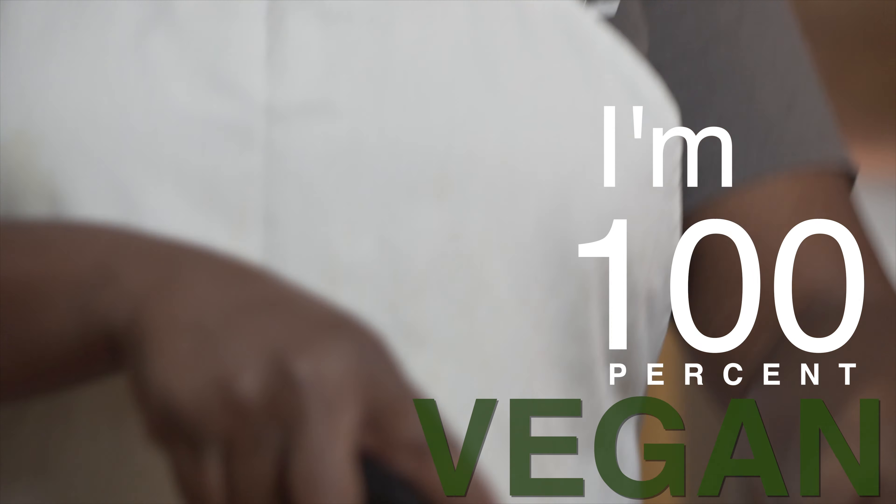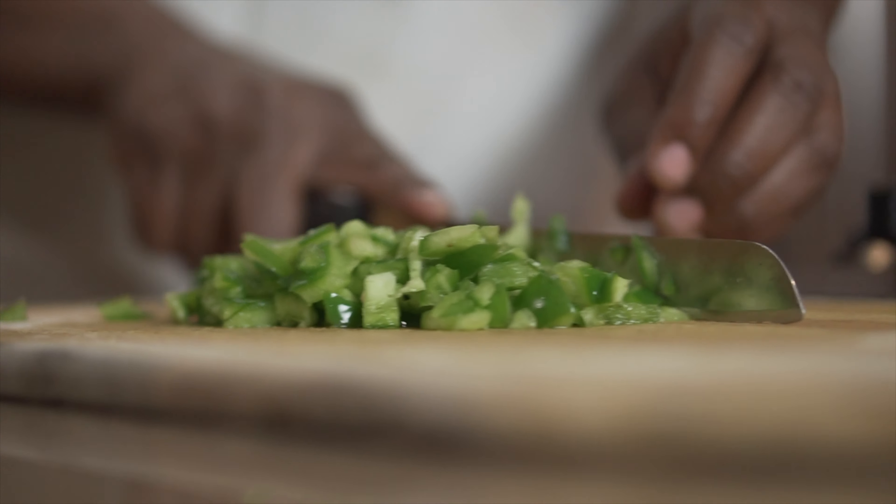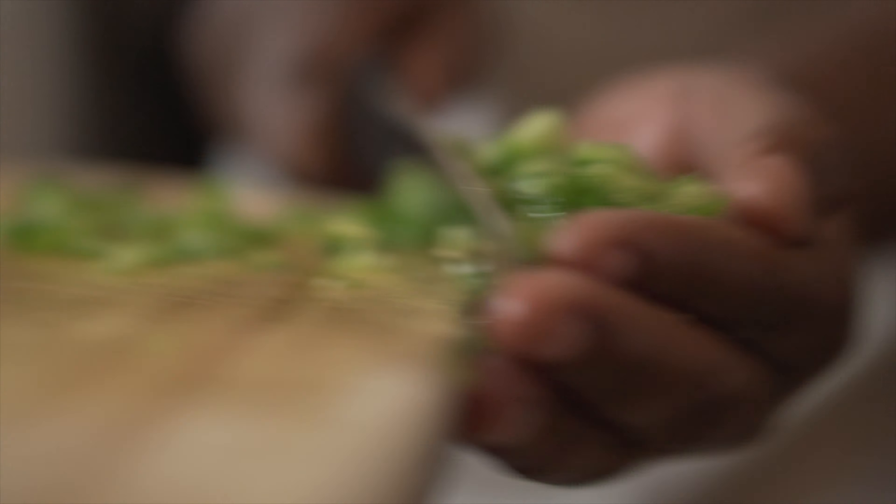I'm 100% vegan. That means no animal products, anything animal based — no milk, no egg, no cheese, no dairy, no nothing, no fish.